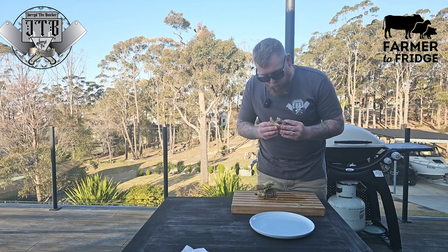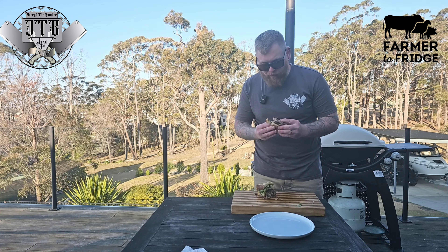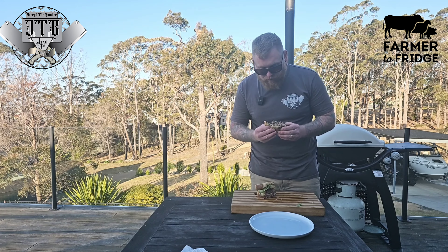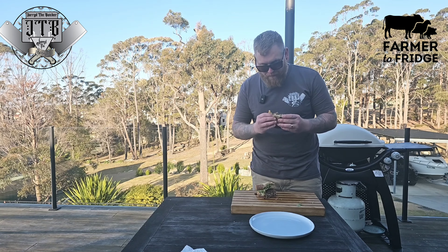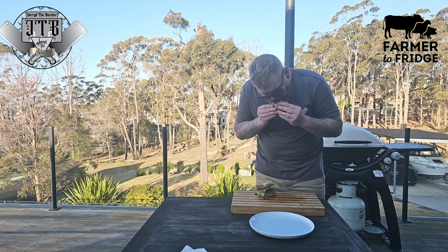At the end of the day, this grass-fed beef mince is incredible and it is the next best thing to actually slaughtering on the farm. But if you don't have a farm and you live in the city and you want to experience that same traceability and quality, then head on over to the Farm to Fridge platform and place your order for a 1/8 box or even a side of beef today.